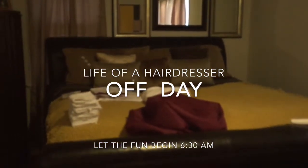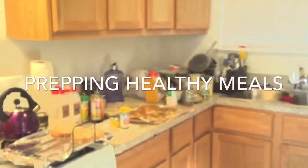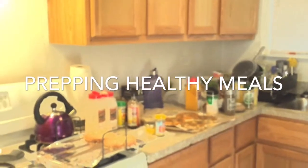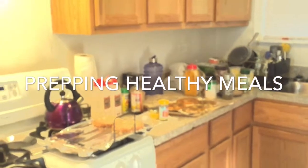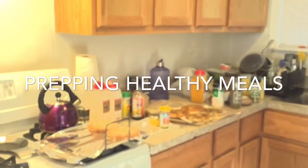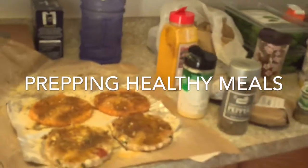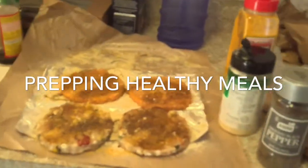Stay tuned — I'm getting ready to show a clip of me starting to prep my food for the work week. I usually cook on Monday but I was doing a lot of running around Monday, so now I'm prepping my food. I have chicken burgers, sun dried tomato with feta cheese, and spinach and feta parmesan.